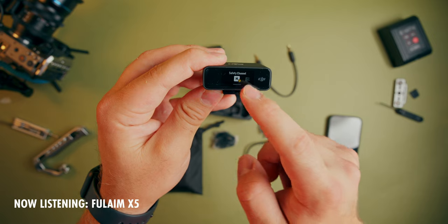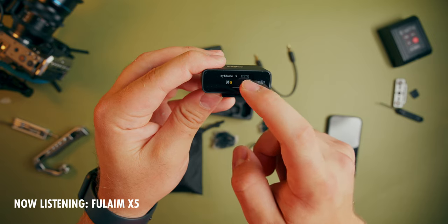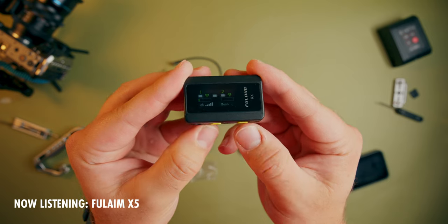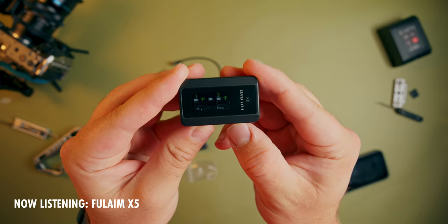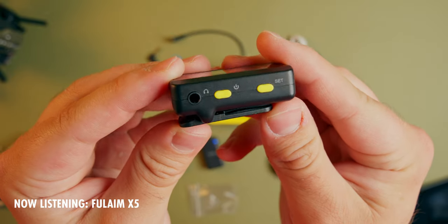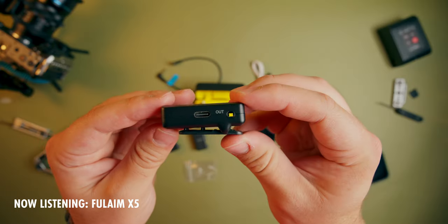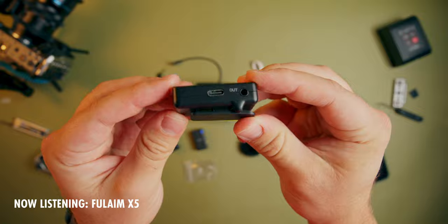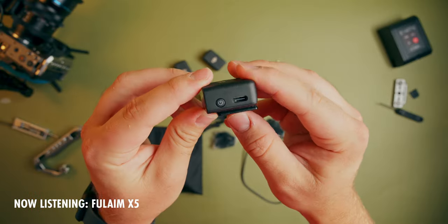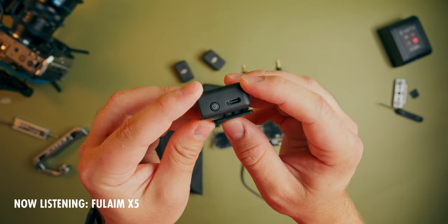As far as the receivers go, the biggest difference is that the DJI receiver has an OLED touchscreen to control all features, whereas the Folling X5 just has a small LCD screen with side buttons to change settings. On the Folling receiver you'll see a set button, a power button, a headphone jack, an output jack, and a USB-C port. On the DJI receiver, you'll see an output jack, a headphone jack, a power button, and a USB-C port, since all features are controlled via the touchscreen.